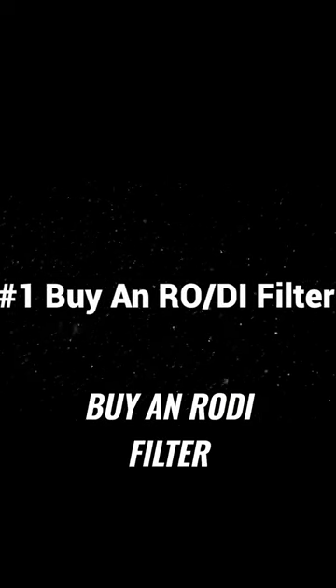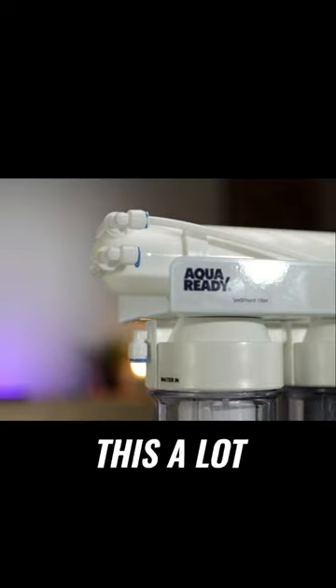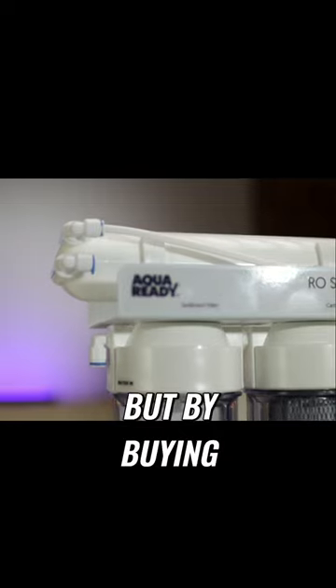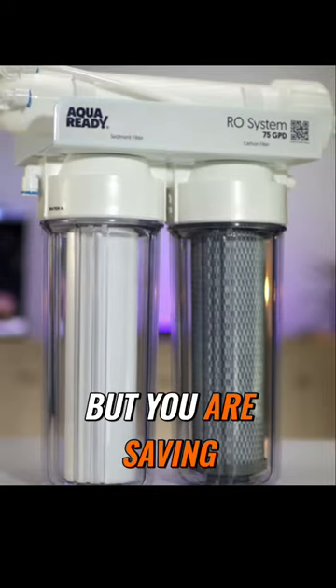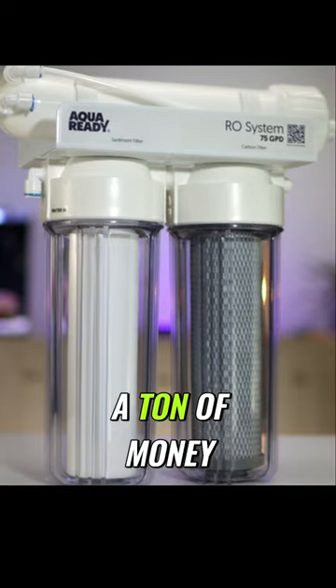Number one: buy an RODI filter. I've mentioned this a lot in the past, but by buying an RODI filter, not only are you being really kind to your animals, but you are saving a ton of money in the long run.